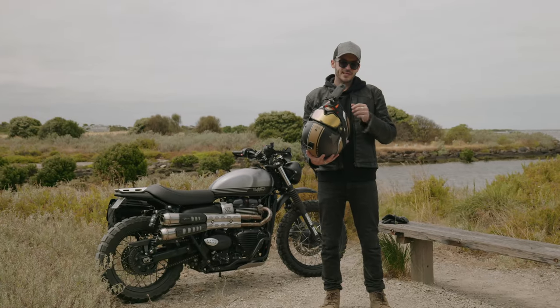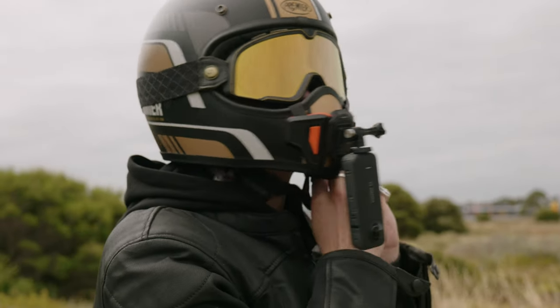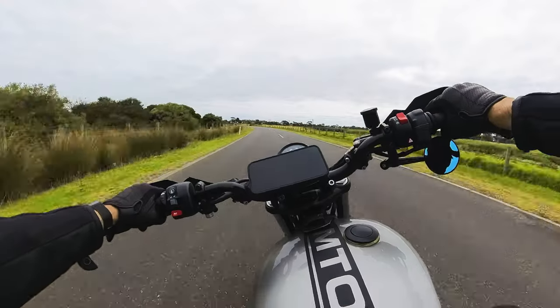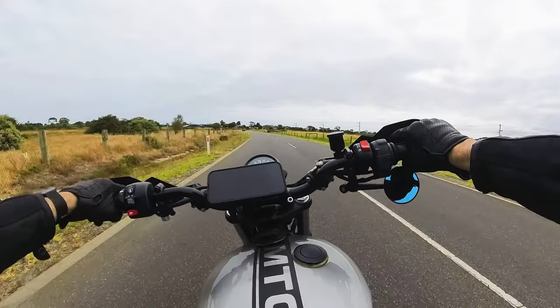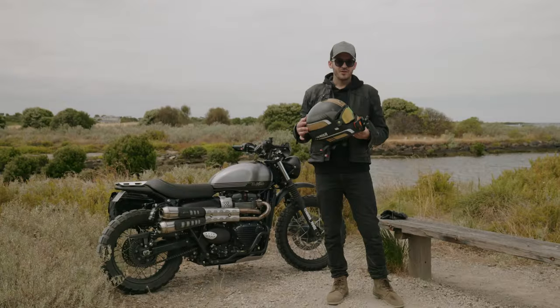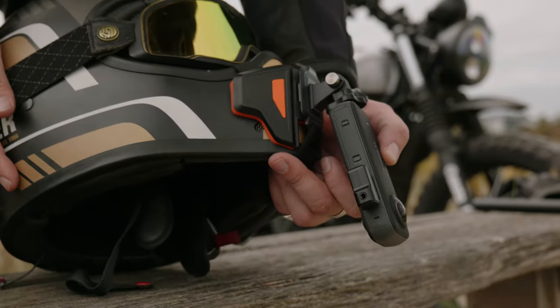For this angle, use Insta360's chin mount and mount the X3 upside down. Set it to single lens mode, FOV Plus, and it gives you a field of view of more than 170 degrees. This is a great riding point of view as it gives the viewer the feeling that they're the ones actually riding. If you like to moto vlog, you can use Insta360's mic adapter, plug in your external microphone, and have a chat.